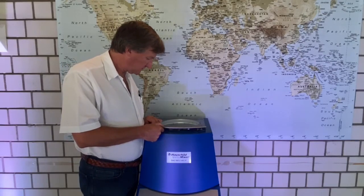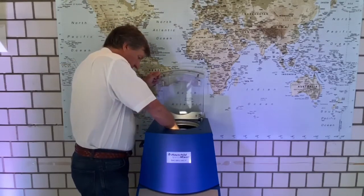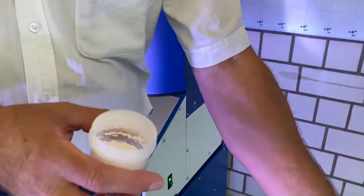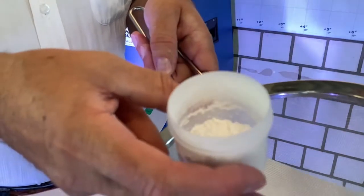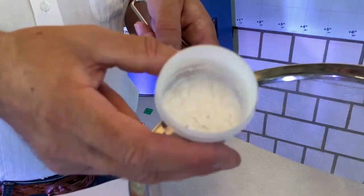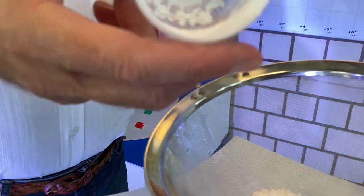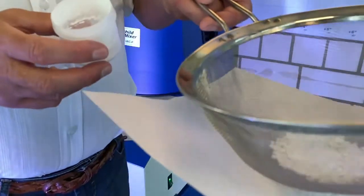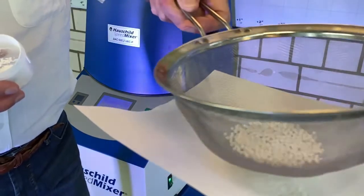Now, have a look — get the sample out. Here is the material. You can see there is some material baked in the cup. Let's separate it from the ceramic beads.